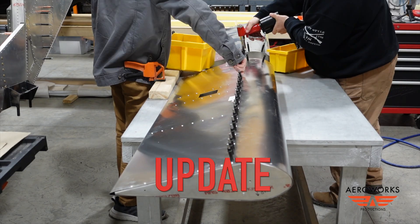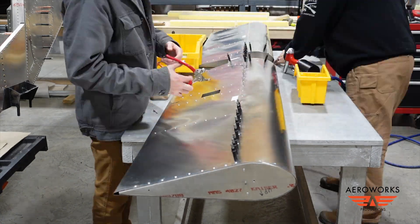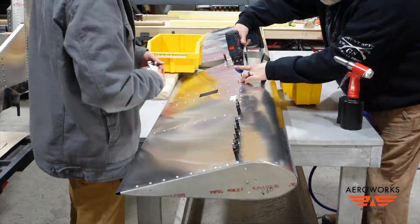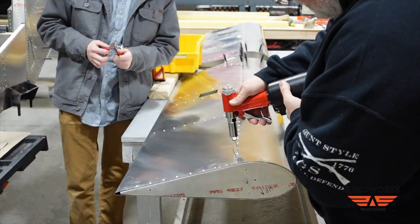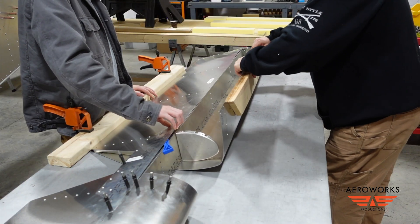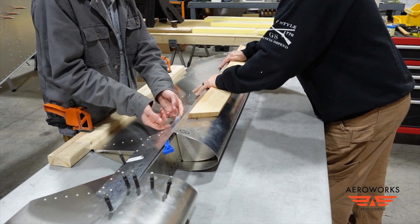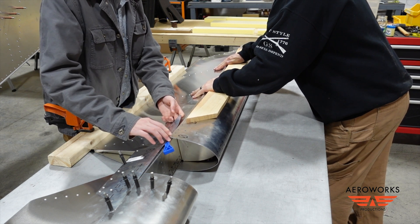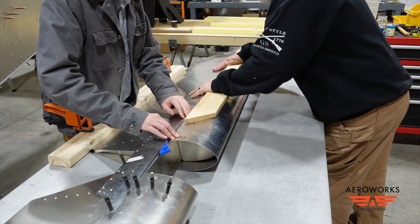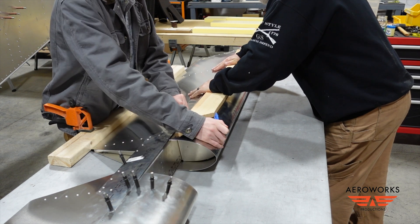A couple of episodes back I ended the episode saying I ran into a couple of difficulties. This is my son and I finishing up the elevator. You'll see where we had that doubler skin on the top — when I bent it around, I actually put that doubler on too early. Luckily I hadn't put all the rivets in, so it was easy enough to use a little shim, get the skin folded under there, and then we were able to finish that up and get the elevator completed.